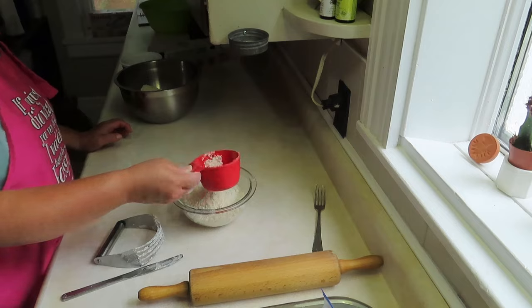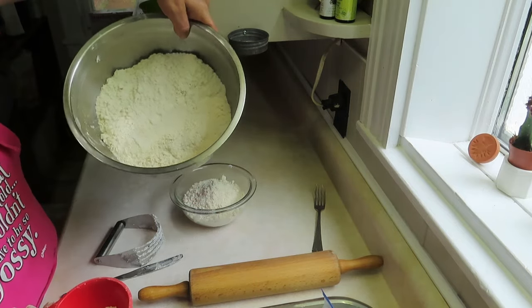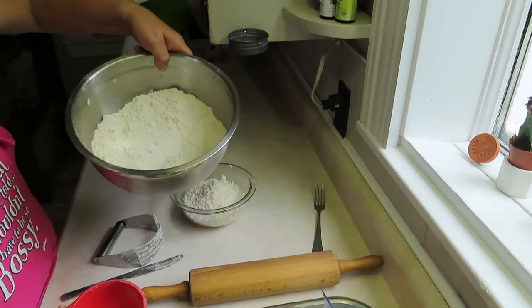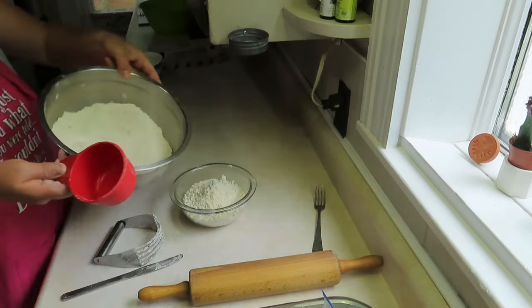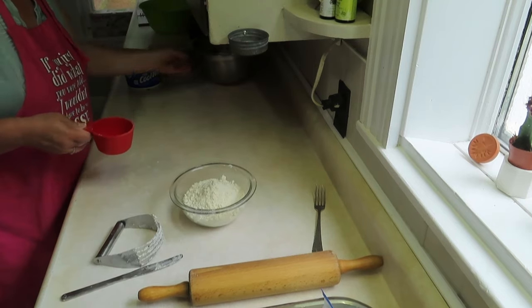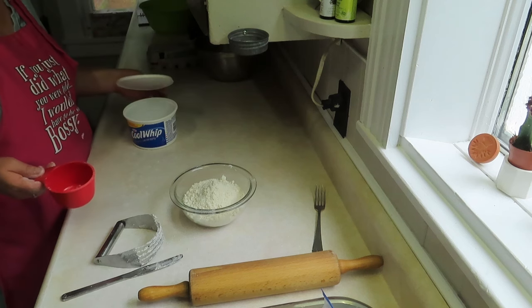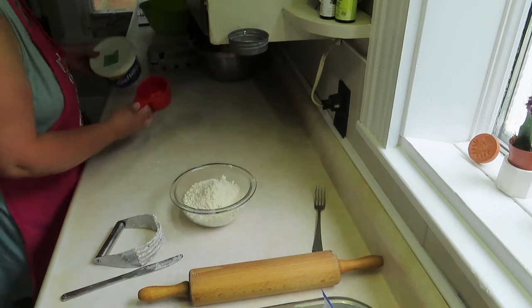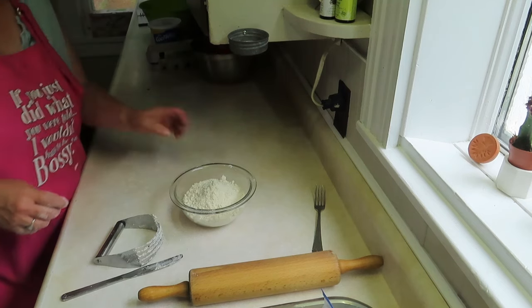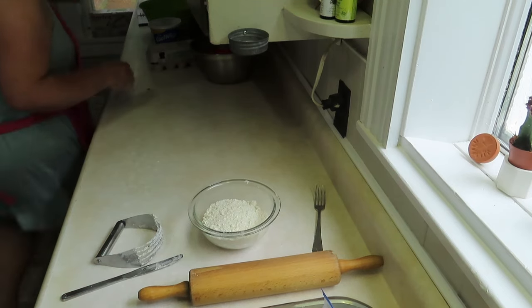I had some leftover from another time. When you have dough like this you can just store it in your cupboard in a sealed container and use it the next time you make pie. That's why I like doing it this way rather than putting egg in my crust, because I always have leftovers. I like to be able to use them without putting them in the freezer — if I put them in the freezer I just forget about them.